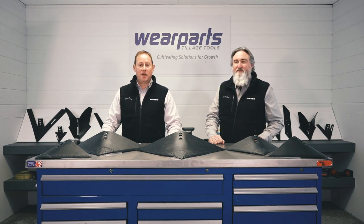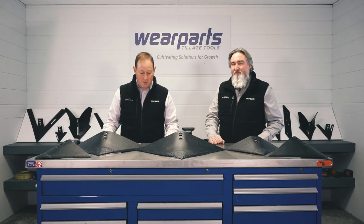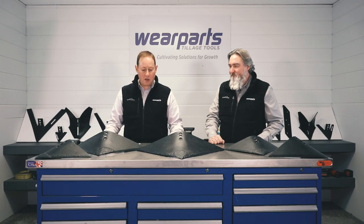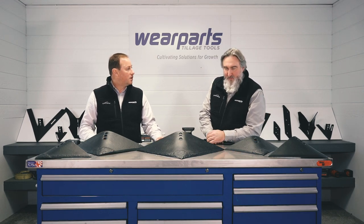Good morning everyone. This is Mark with Wear Parts, and with me this morning I've got Eric Derry from our customer care team. Today we're going to talk about Alabama sweeps — some people refer to them as Alabams. Eric, tell us a little bit about what Alabams are used for.